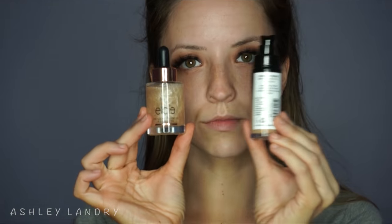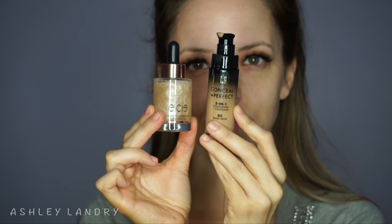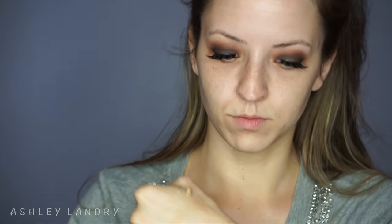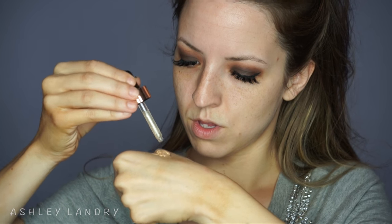Now moving to the face — I'm going in with my YSL Touche Éclat Blur Primer, applying this all over the face to blur everything out; it's one of my favorite primers. I'm using my Milani Concealing Perfect Foundation mixed with LC Glow Enhancer Drops. I love the Milani foundation but it feels a bit thick on its own, so the LC Glow Enhancer Drops dim down the consistency and I just love the way my skin looked — this is going to be my go-to foundation combination for a while.